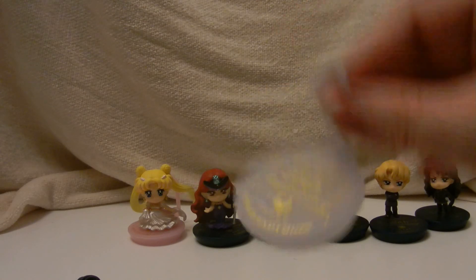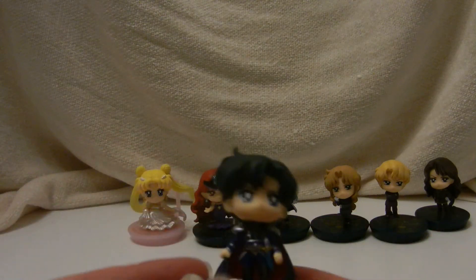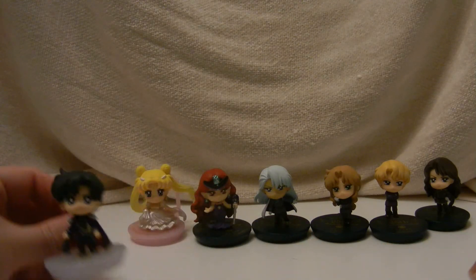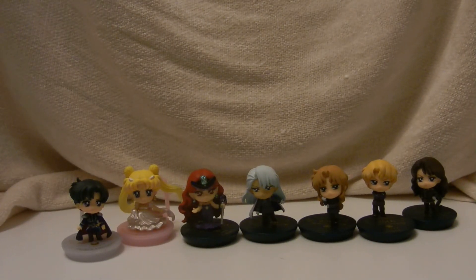Prince Endymion — he fit very well. So happy to have a Prince Endymion. So there you have the full set — oh, they're adorable! That's it for this video. See you next time, bye!